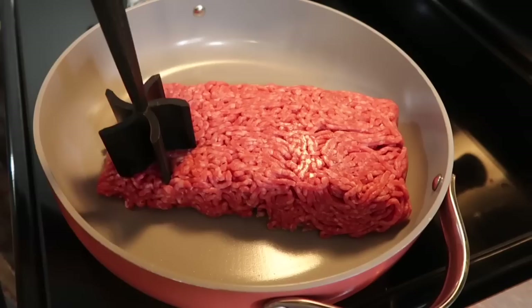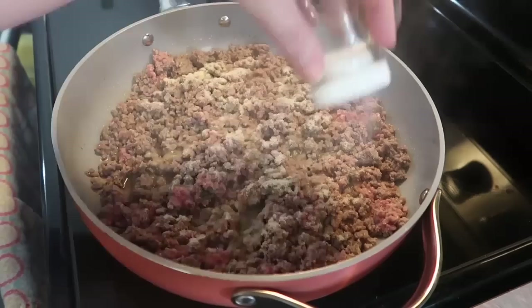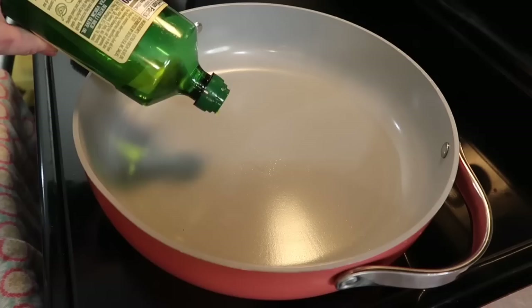I'm starting off by cooking up two pounds of ground beef, getting it chopped up with my Pampered Chef meat chopper. When it's about halfway cooked through I like to season it with some onion powder, salt, and pepper. If you like actual onion, you can dice one up and cook it in with the ground beef and just replace the onion powder. Once it's fully cooked I drain off the grease and set the meat to the side.